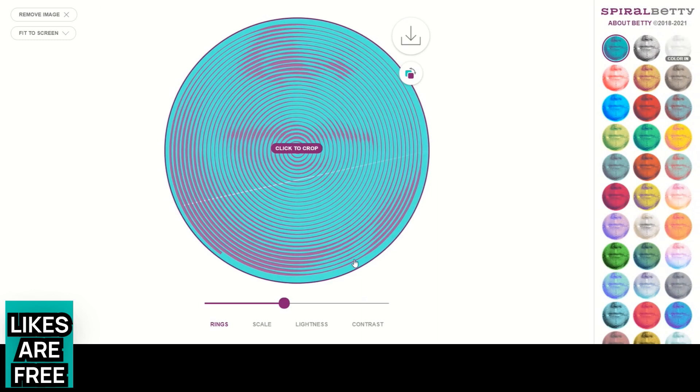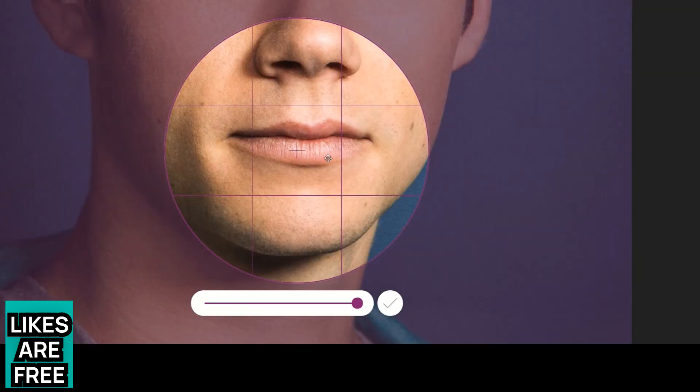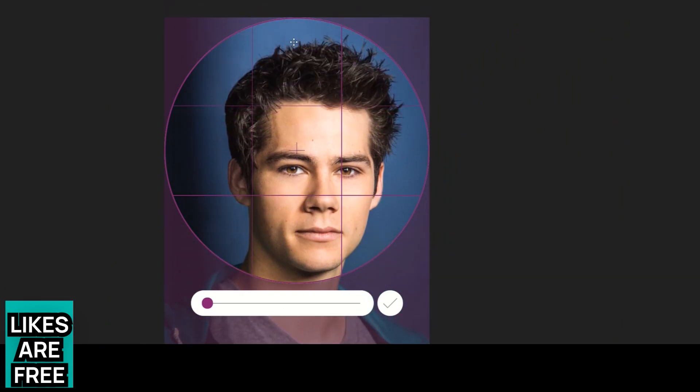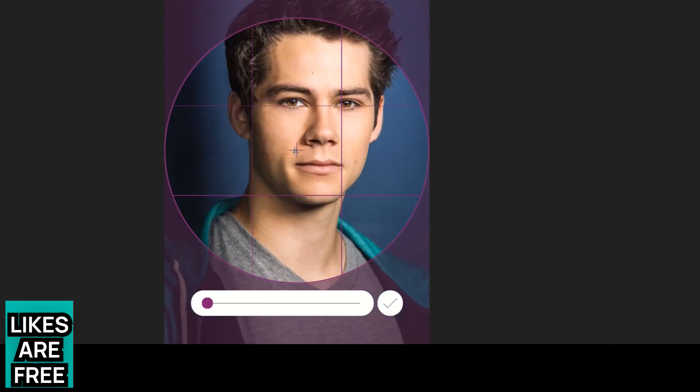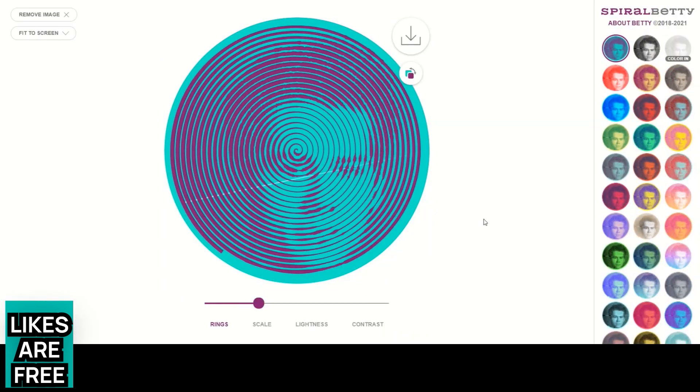I tried to choose the highest resolution promotional picture I could find of Dylan O'Brien — it's a very airbrushed picture actually. They have a sliding scale so you can zoom in and out. The picture I chose has him off to one side of the photo, which means he's not in the centre of the spiral, because you can't really shuffle it side to side. If the main focus of your picture is off to one side, you might want to crop it first on your computer before uploading. Click the tick when you've got the picture positioned how you want it, and that turns it into a coloured spiral image.